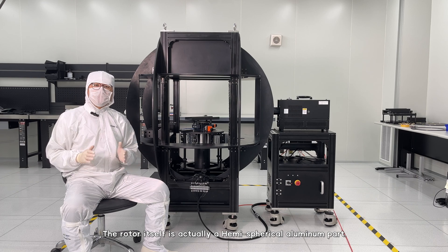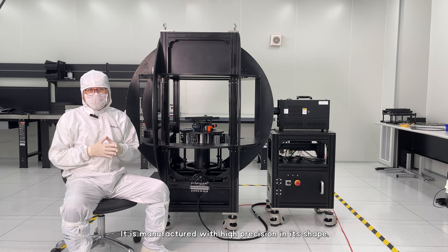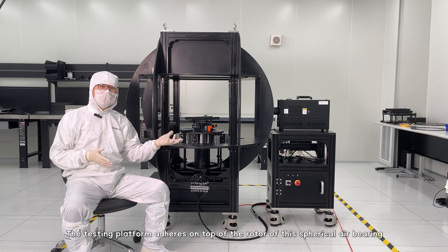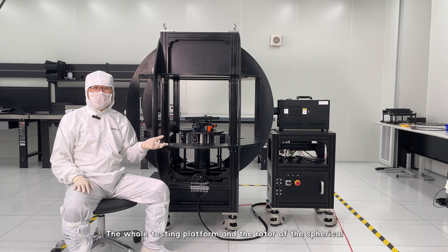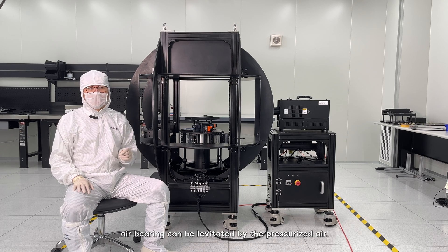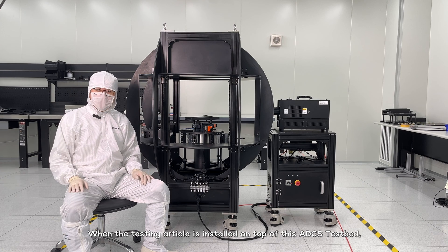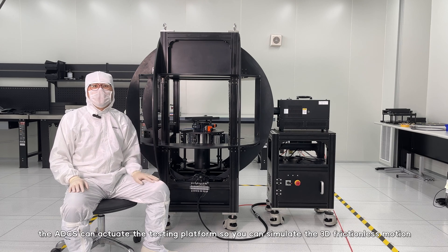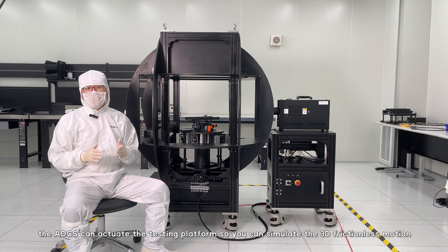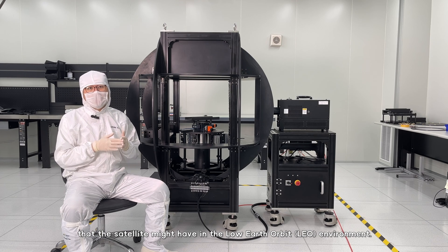The stator itself is a hemispherical aluminum part manufactured with high precision. The testing platform adheres on top of the rotor of this spherical air bearing. The whole testing platform and the rotor can be levitated by the pressurized air. When the testing article is installed on top of this ADCS testbed, the ADCS can actuate the testing platform to simulate the 3D frictionless motion that the satellite might have in the low Earth orbit environment.